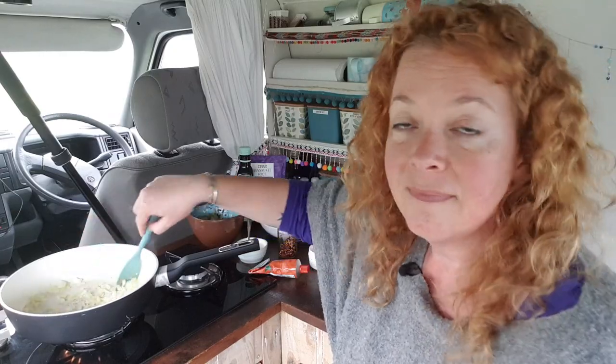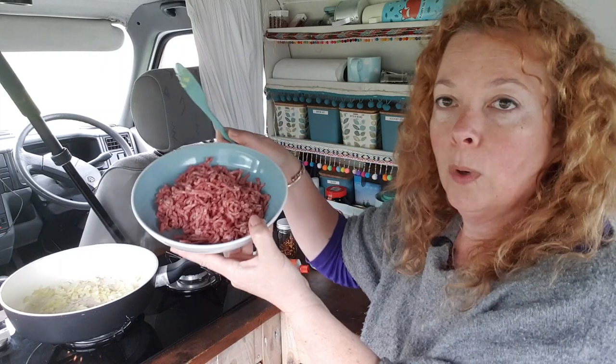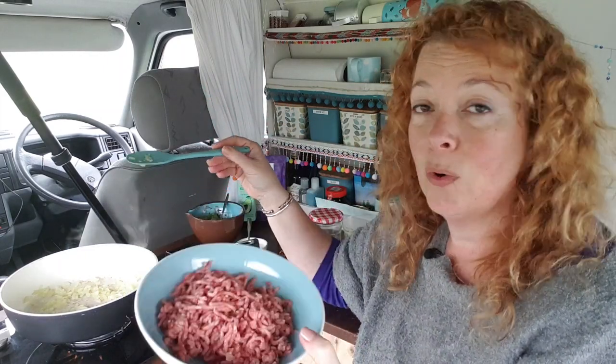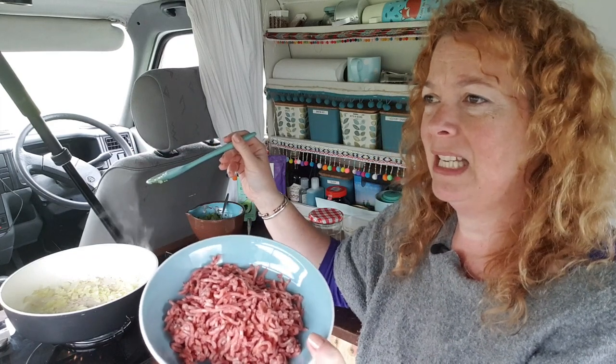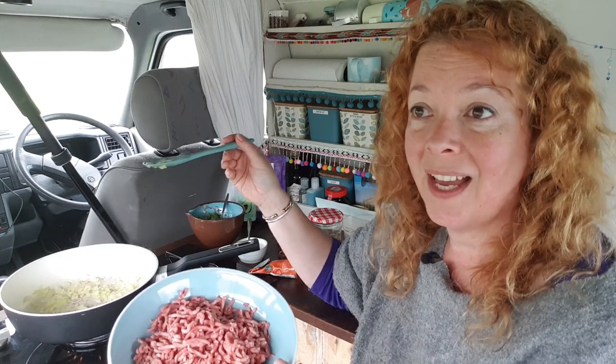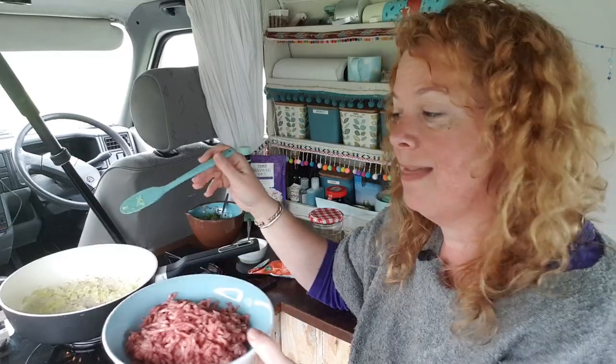I'm Cornish, I don't know what I'm talking about. Now I'm going to wallop in my beef mince. Obviously if you're veggie you could use corn mince or TVP — textured vegetable protein. If you're using something dried like TVP then obviously you're going to need to put more moisture in this dish.